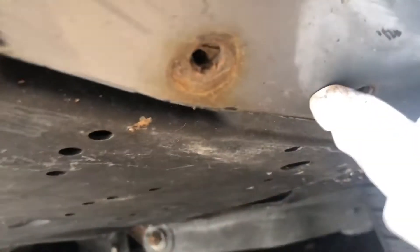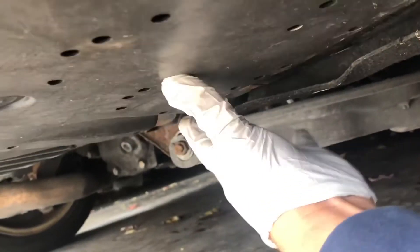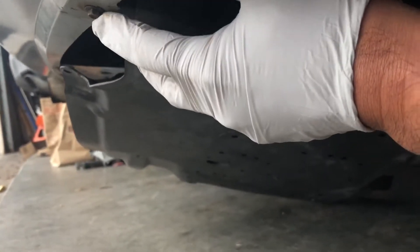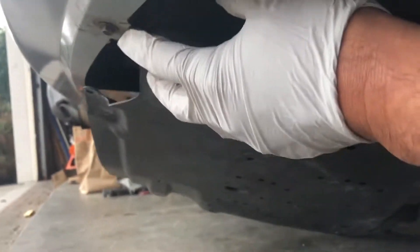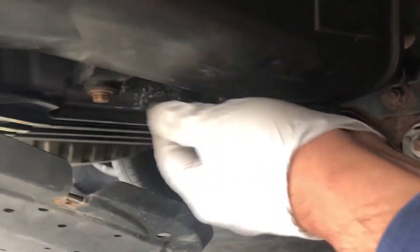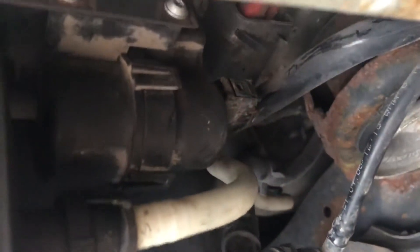Got this one, two here. I think this one is a smaller bolt with a smaller screw. And this is the canister — you just remove these two bolts over here, and the pump is over here.